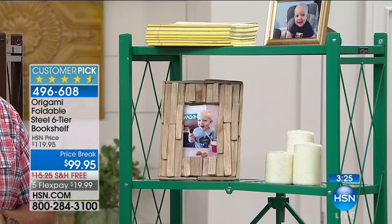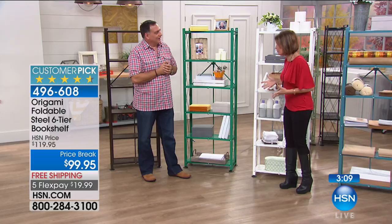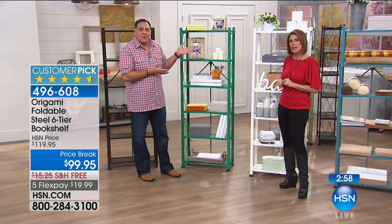I've got Origami pieces I got when we very first started selling this — it's been about six years. They look just as good as the brand-new ones sitting in front of us right now. That's because of the powder coating. Powder coating isn't painting — it's not something you slap on and wait for it to dry. It's bonded using electricity to the metal itself, so it's really hard to get off. It's going to be resistant to almost any kind of scratching, chipping, or corrosion.